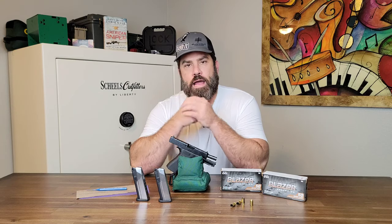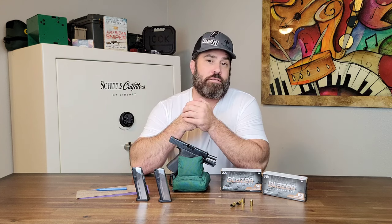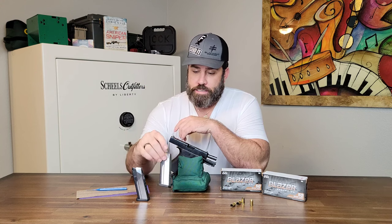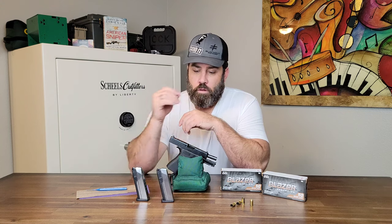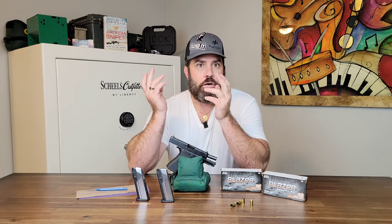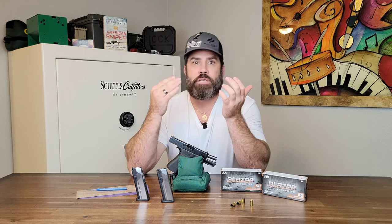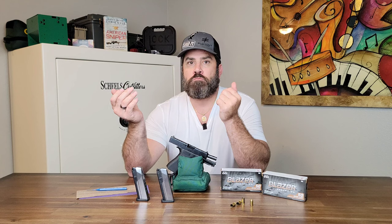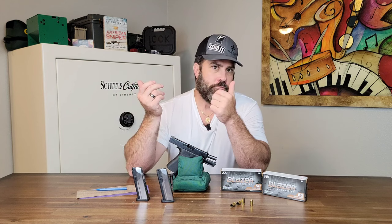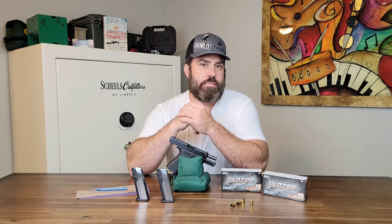I don't want you to think that I'm putting this viewer down, but when he said that, I went straight to the range and tested out my magazine that I had sanded and it ran perfectly. I'm going to show you the clips from that here pretty shortly. Did I say anything wrong or that I shouldn't have? No, not really. Were there things I should have said in addition to what I said? Yes.